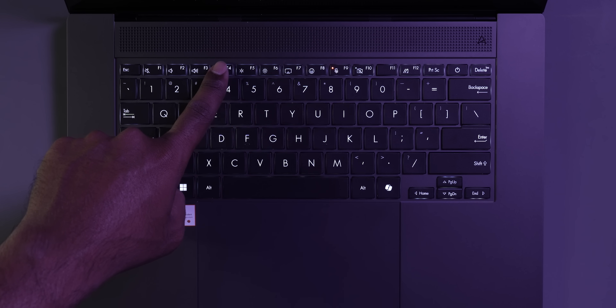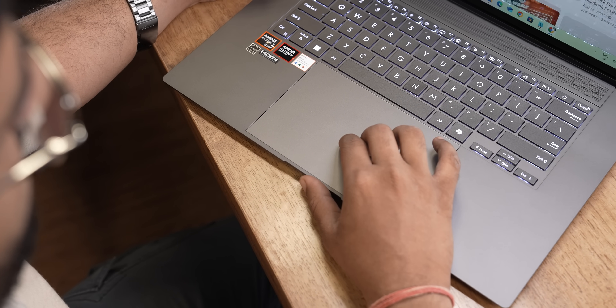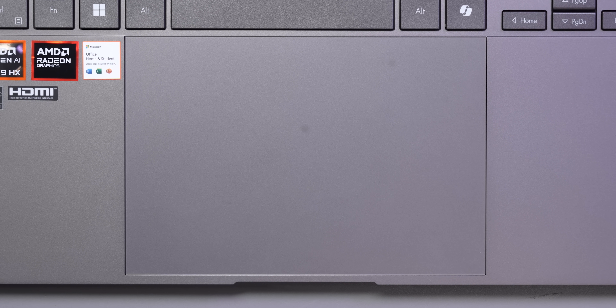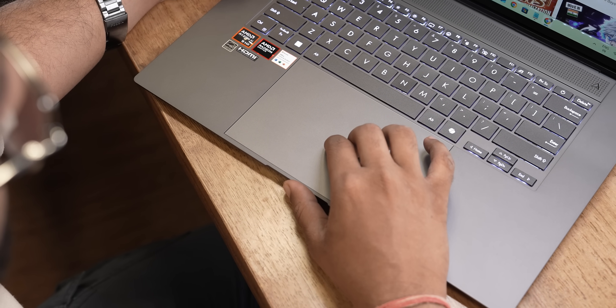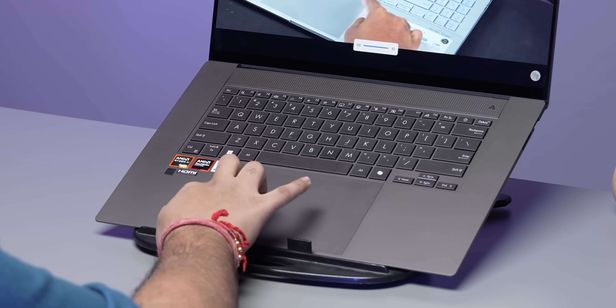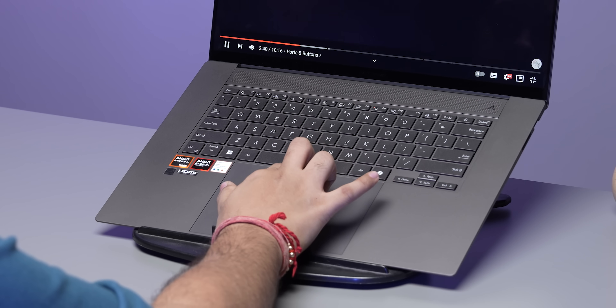The trackpad is pretty awesome — it's a massive, flagship-grade glass trackpad almost as big as the one on the MacBook Pro. Touch and gesture response are great. Swiping up and down on the right adjusts brightness, on the left adjusts volume, and at the top you get playback controls. It might sound like a gimmick, but once you use it you won't want a trackpad without these gestures.